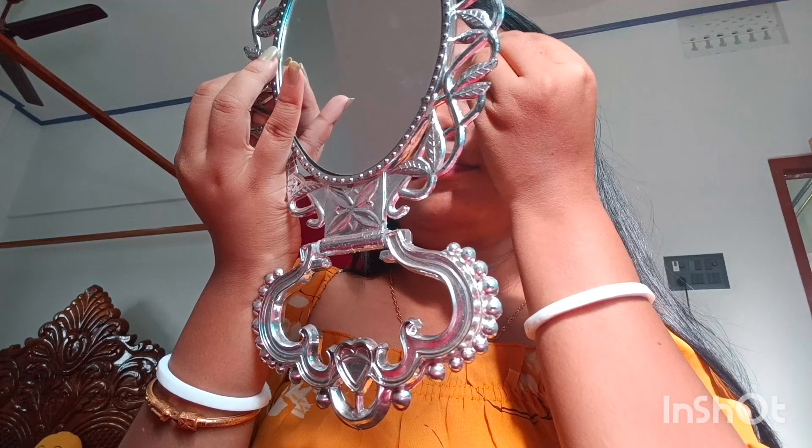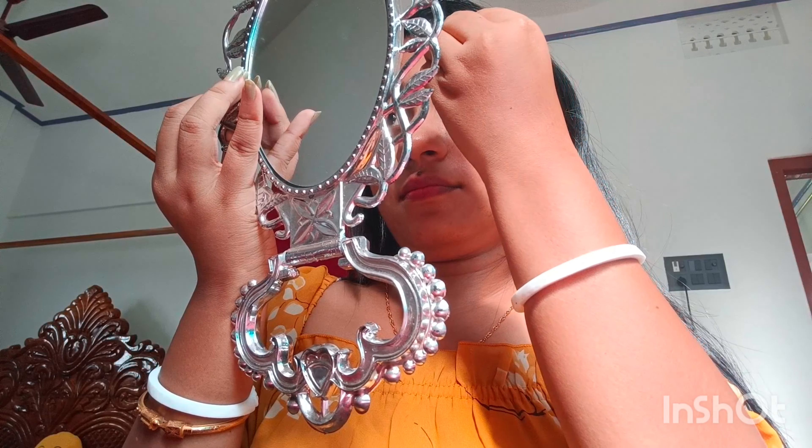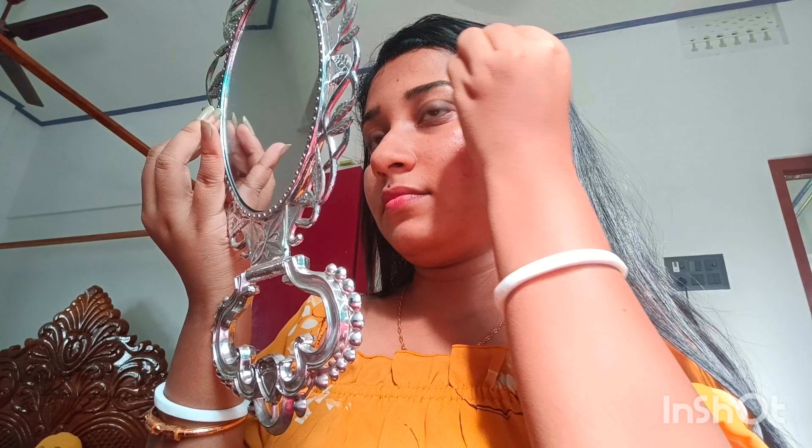We make our eyebrows perfectly. You should make it like this. You have a problem with the body and mirror, but you know how to do it. Like, you are addicted to makeup, I know.